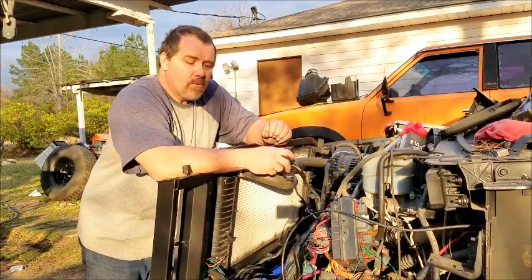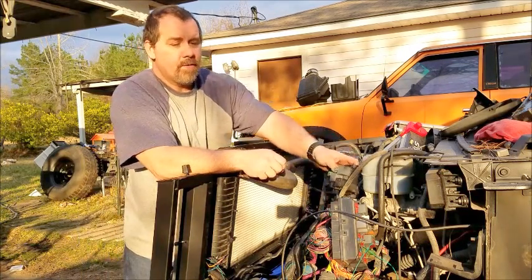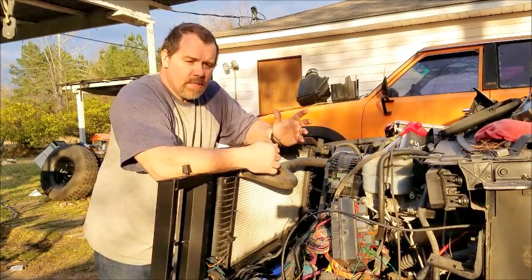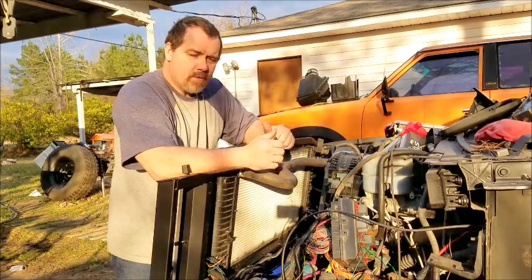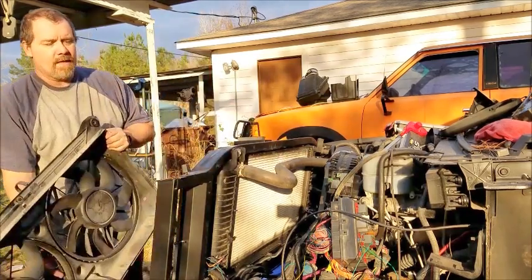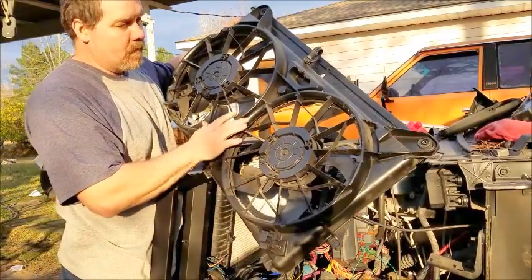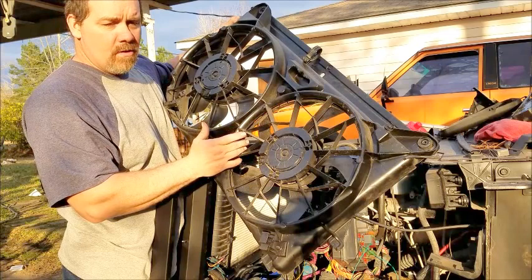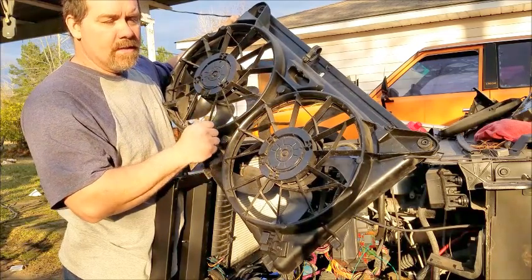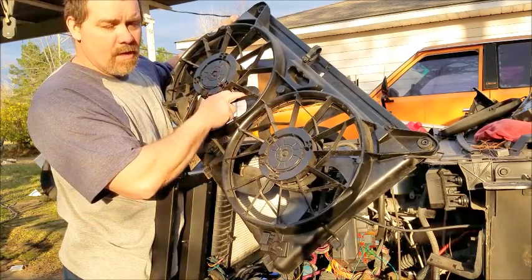The way the fans work is the factory has it set around 210 degrees — both your two fans will come on low. When the A/C is on, this fan will come on high. If it gets above around 220 or so, both fans will cut on and this fan will cut on high.